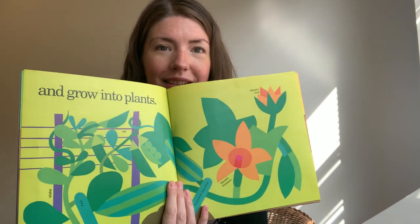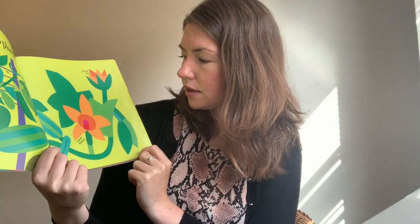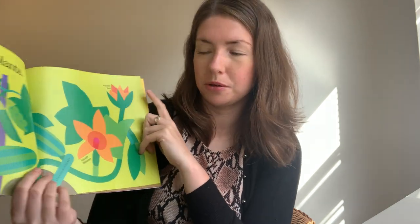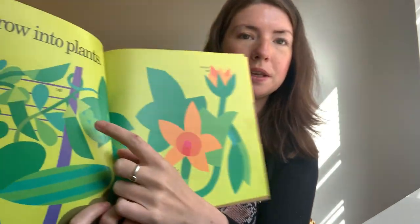And grow into plants. We've got a net here, a stake. And this is the squash blossom, and that's the squash bud before the squash blossom comes out. And zucchini squash, pea — that's the peas up here. Can you see the peas in the pod there?